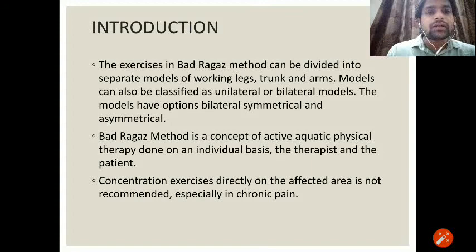Badraga's method is a concept of active aquatic physical therapy done on an individual basis — the therapist and the patient. Basically, Badraga's technique cannot be performed in a group; it is mainly done one-on-one, with only a therapist and patient. Regarding concentration, this technique concentrates exercises directly on the affected area, which is not recommended especially in chronic pain.